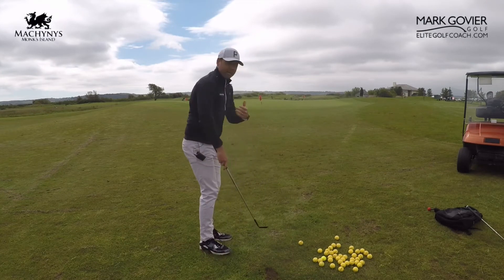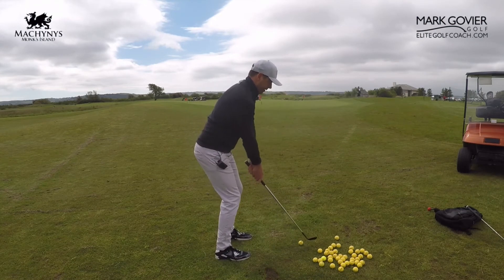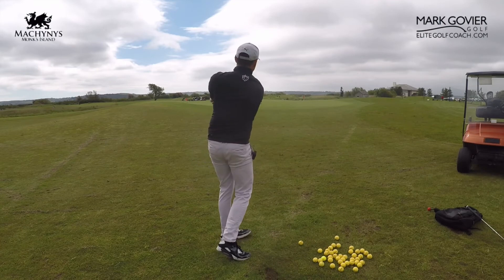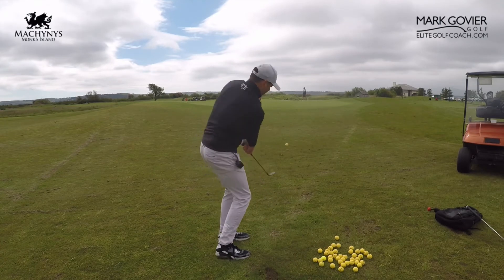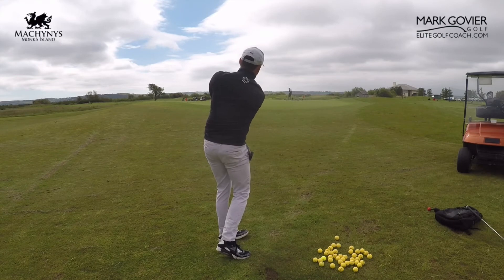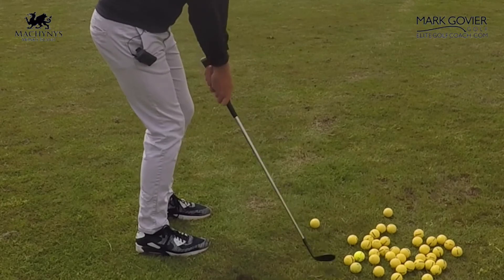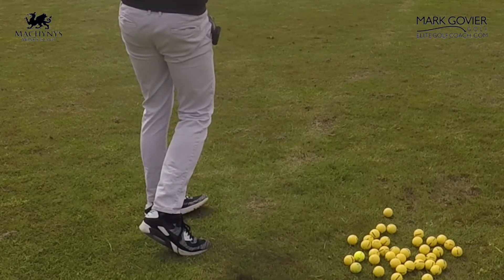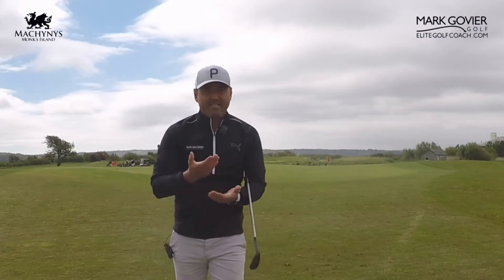Let's give that a go. Keep the hands passive, head nice and centered, use the rock and maintain that pirate ship feel. Hit the flag on that one! Same again — wrists passive, turn, turn, using the body nicely so that we get that consistent strike.